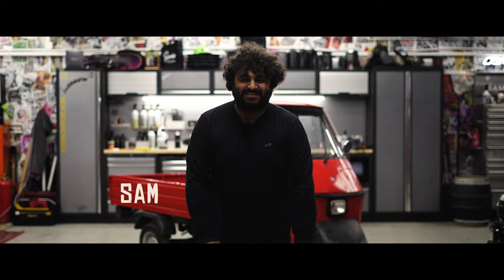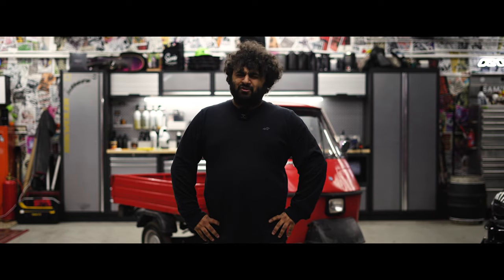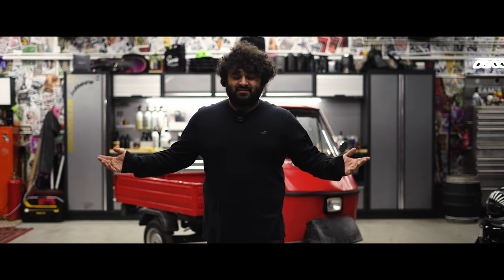Welcome back to the Sam's Detailing Channel. I've gone and purchased a Piaggio Ape. You're probably wondering why I've gone and purchased a tuk-tuk — I'll explain that in a bit. First, let's have a look around it.